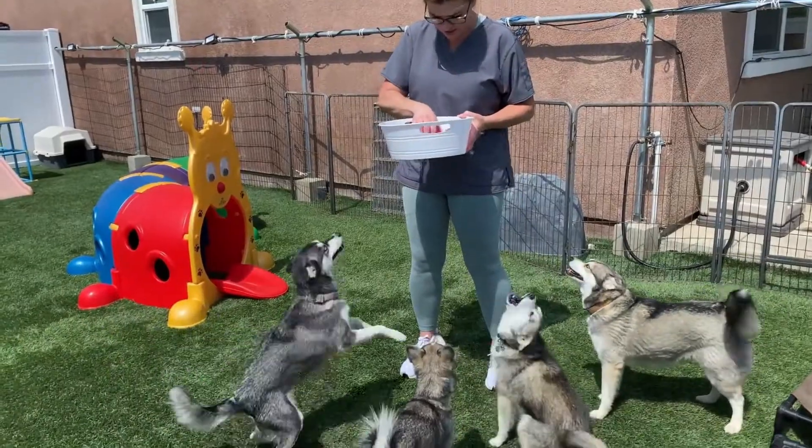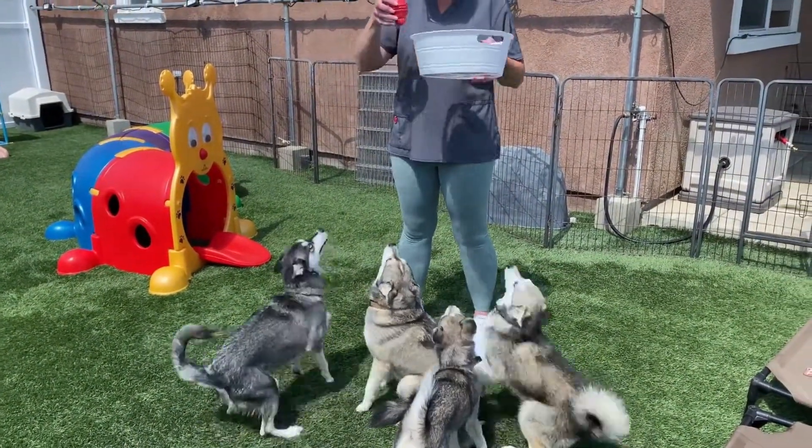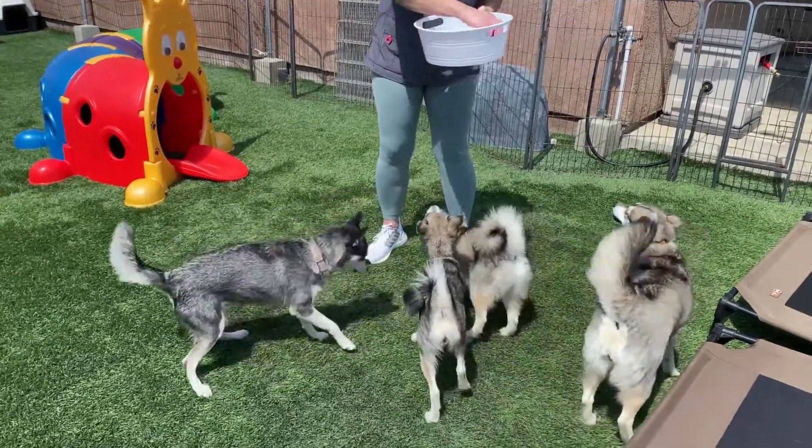Time to hand out the Kongs to the dogs. One at a time — Salmon, here you go.